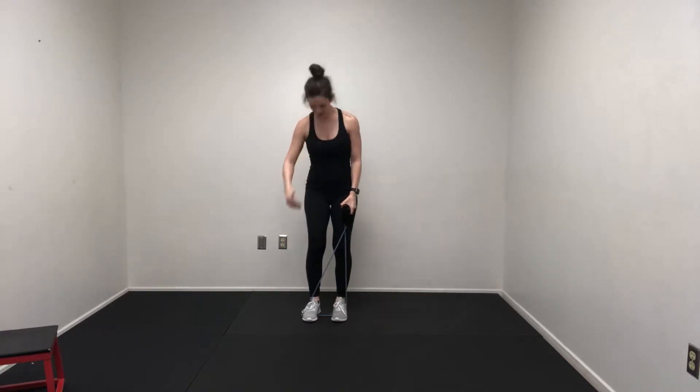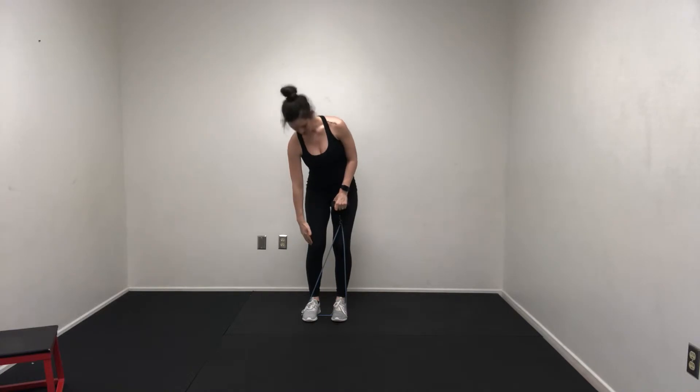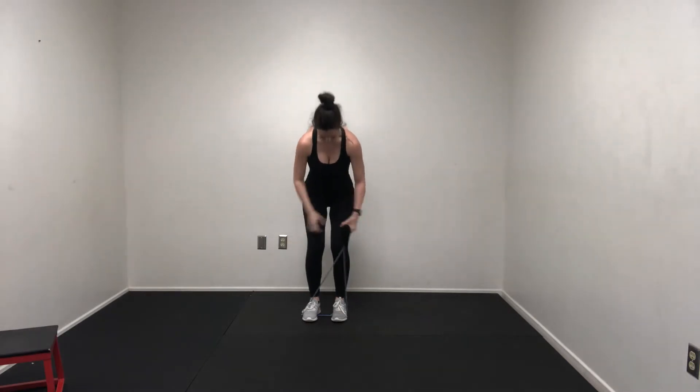If you've got a loop band, which would be my preference here, put that band right up a couple inches above your knee joint and then go through it. Again, sliding that band up over the knees and then just going through your step out squats.